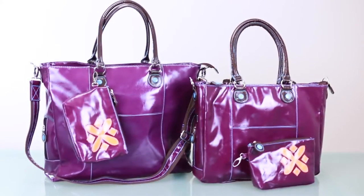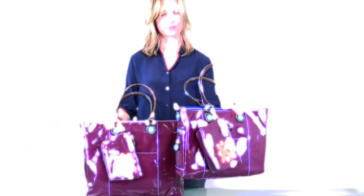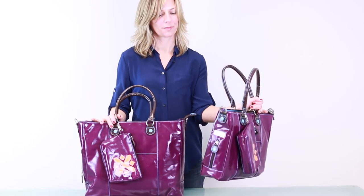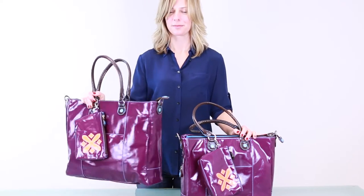This is the 15-inch and 17-inch laptop messenger bag by Urban Junkit. This bag is available in two sizes. The smaller of the two can fit up to a 15-inch laptop, and the larger can fit up to a 17-inch laptop.